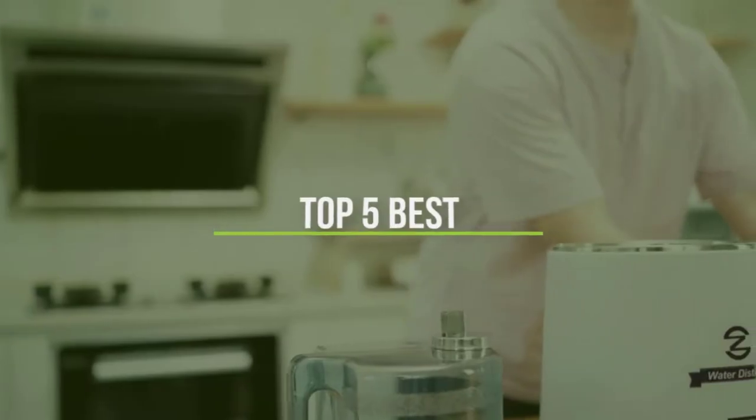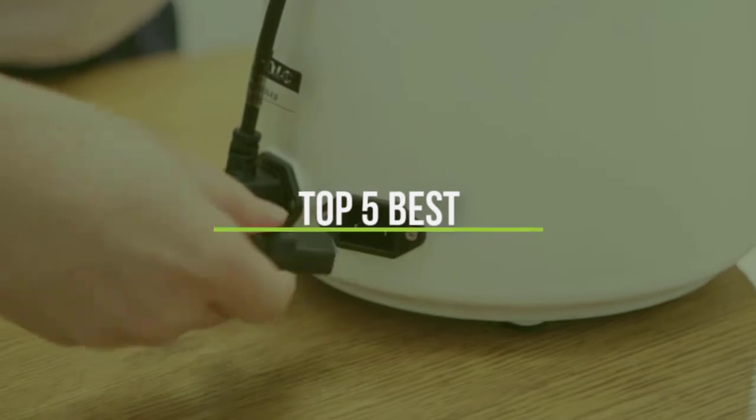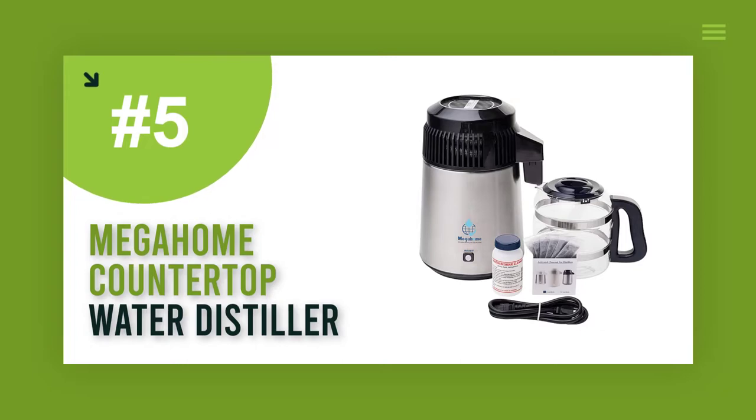In this video we will discuss the top five best home water distillers, so let's get started. Number five: the Mega Home countertop water distiller.